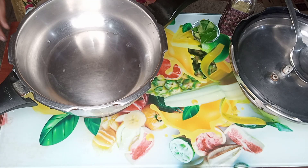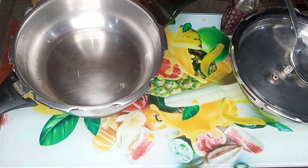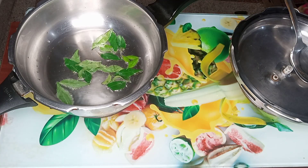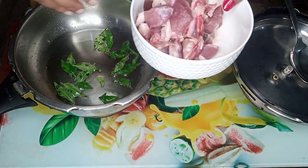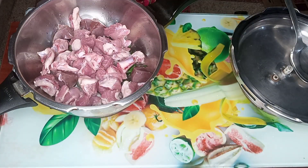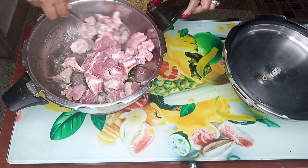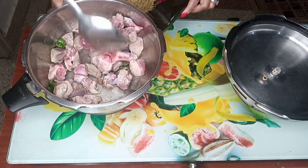Add 1 tablespoon of salt in the pan. Add corn. Put the sauce on the bottom and let's cook the sauce on the bottom.